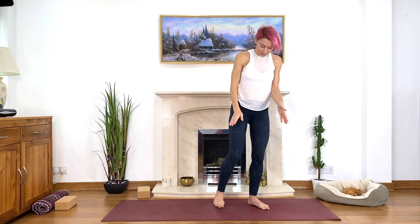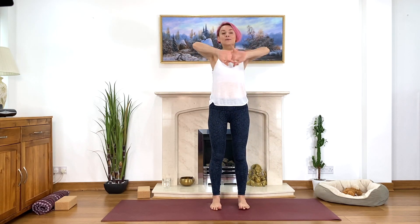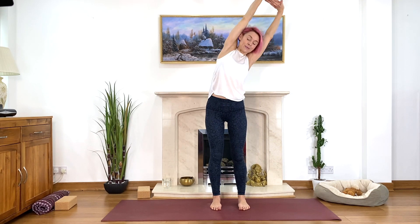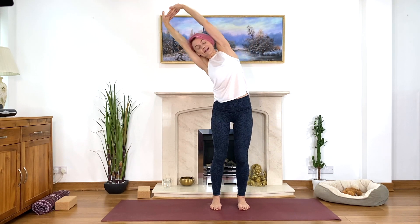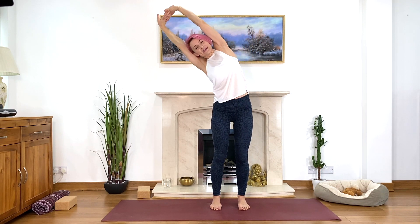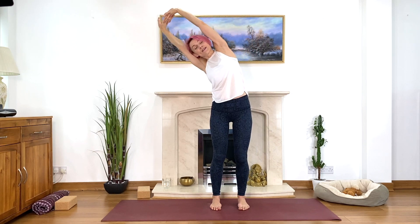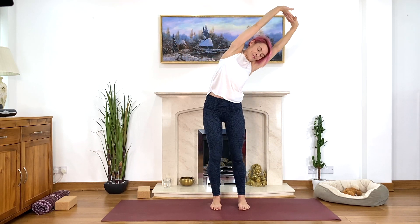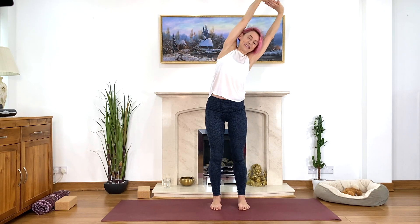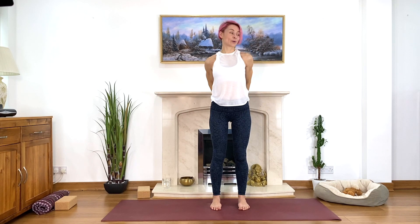Keep feet parallel, hips-width apart. Interlace your fingers, invert your hands and stretch upwards, then move from side to side — a nice gentle stretch through the sides of the body, starting to move a little more energy around the shoulders and hips.